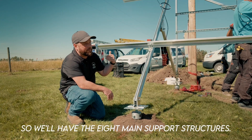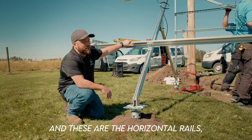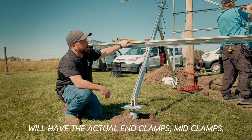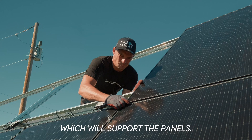We have eight pilings so we'll have eight main support structures, and these are the horizontal rails which are actually the ones that hold the panels. These four rails that go across horizontally will have the actual end clamps and mid clamps which will support the panels.